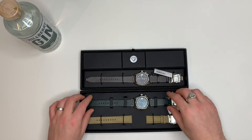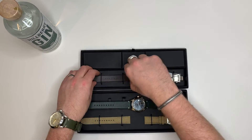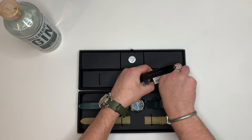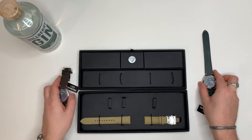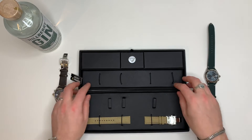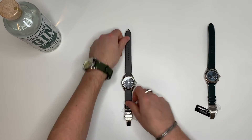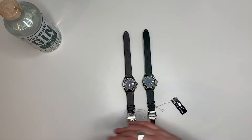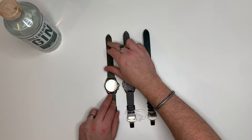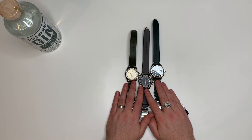Let's start by getting both of these out. I'm going to put the boxes to one side and can bring them back up in a bit. I didn't intend to do a full side-by-side of the three watches — I kind of just wanted to keep it about the limited pieces.